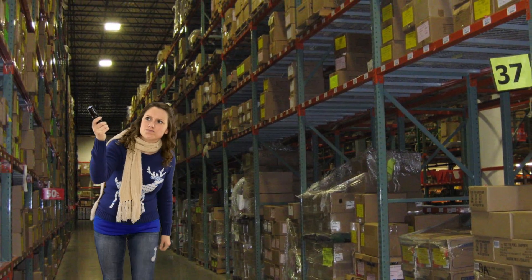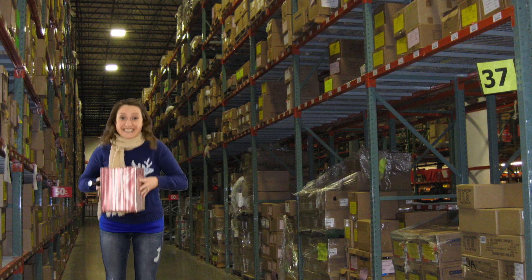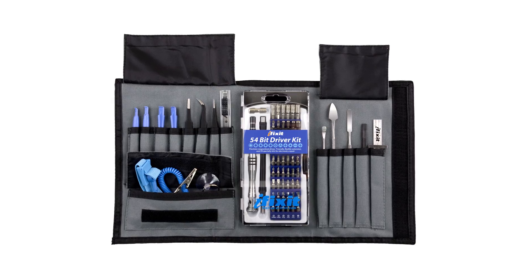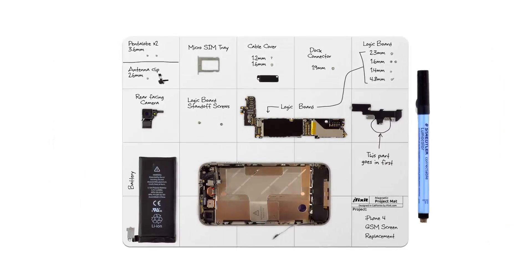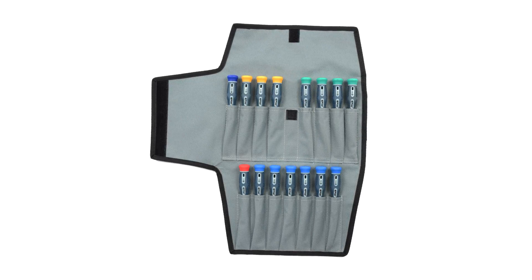I started in the iFixit warehouse where I found all of our world-famous kits. First there was the original Pro-Tec Toolkit. It's the perfect gift to get someone completely set up for the most common electronic repairs, especially when you pair it with our magnetic mat. Next I picked up one of our Pro-Tec Screwdriver Kits. These drivers are perfect for those heavy-duty jobs that require more torque or a longer shaft.